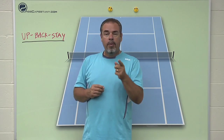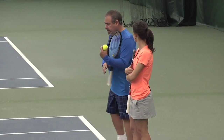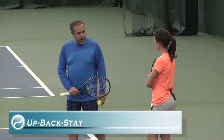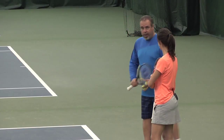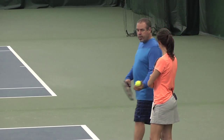Let's hit the courts with Marty and Carly and see what this up, back, stay drill is all about. What you're going to do is say 'up' if your momentum is going up into the court, 'stay' if you're pretty much staying put, or 'back' if you're backing up. You can do whatever you want — I don't want one more than the other.